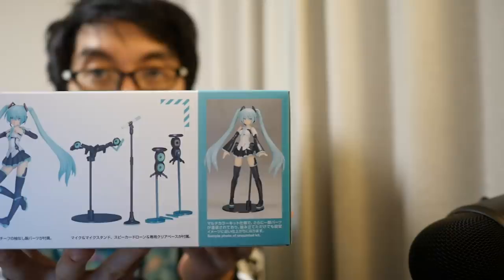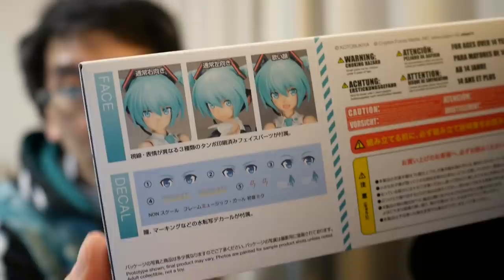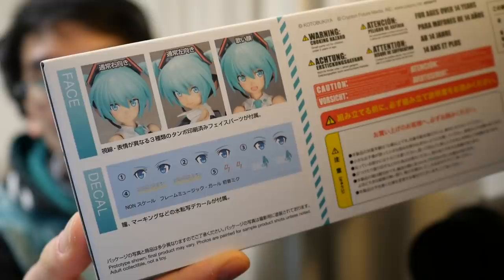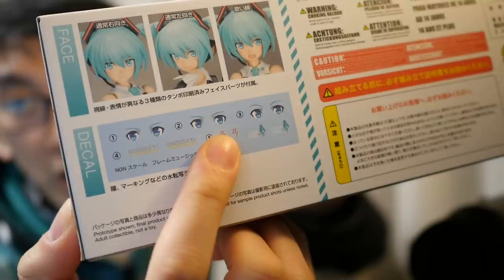There are speaker microphone stand type things on the side. You can see that she's very poseable. On the back and front views you can see different expression options for the face — looking forward, looking to the side, and looking to the other side on the stickers. If you're into Instagram figure photography where you take the figures to exciting places and make little action scenes, this is perfect.